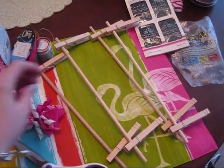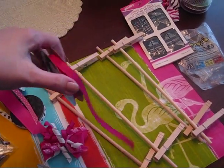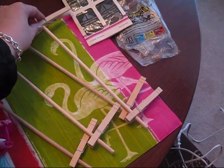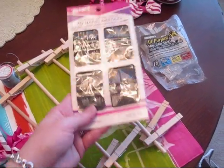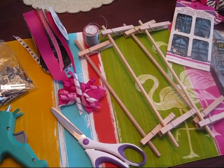Here are the dowel rods, and you want to use the next size down from the size ribbon that you're planning on using. Since I'm going to use the corker ribbon in the smaller size, which is the three-eighths, I have gotten the next size down in dowel rod. I use the clothespins on the side to hold the ribbon on, and there's a package of needles to help hold the ribbon together and extra glue sticks. That is everything you need.